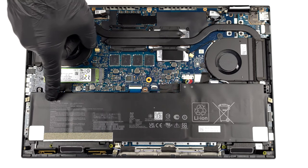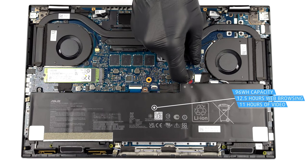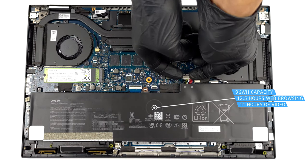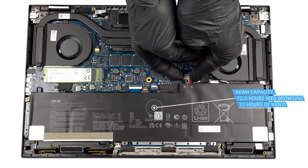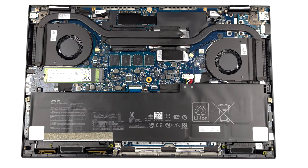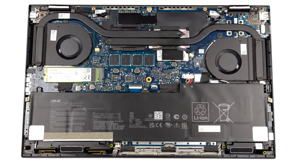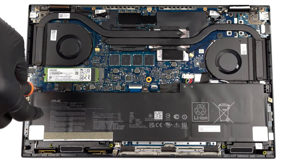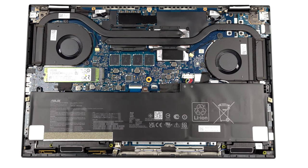Inside, we find a huge 96Wh battery pack. It lasts for 12 hours and 30 minutes of web browsing, or 11 hours of video playback. To take it out, unplug the battery connector and undo the three Phillips-head screws securing it in place.